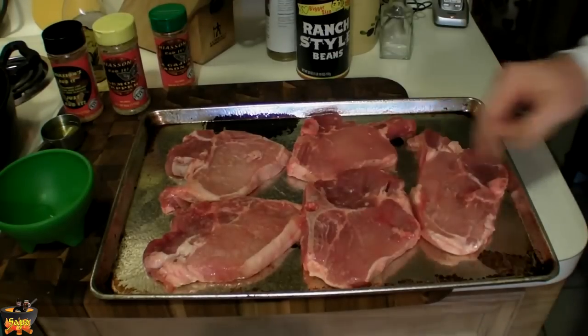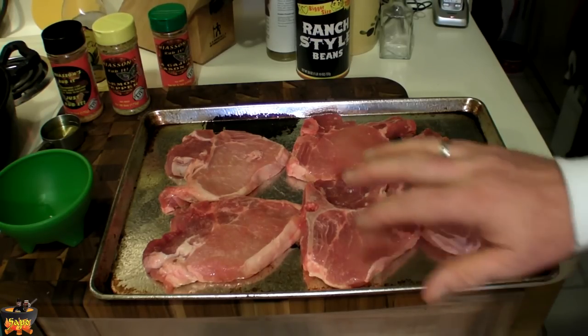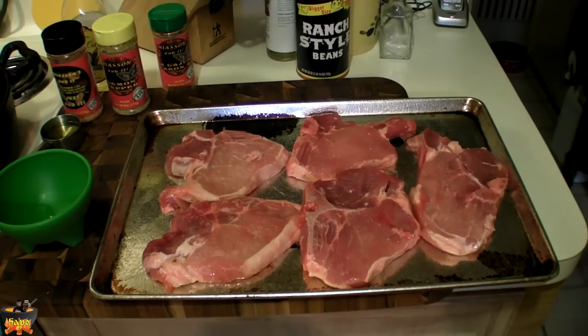Here are our lovely pork chops that I bought at Staple Street Meat Market — always a good place to shop. The meat is fresh and it's quality, and it has just enough marbling to give it flavor, but it's not crazy marbling like other places.